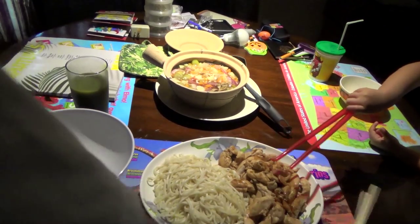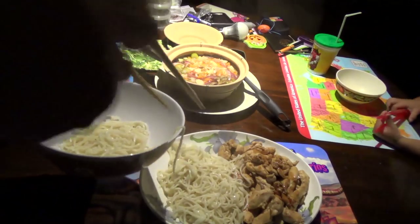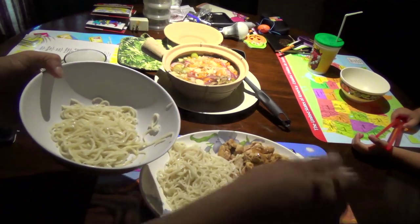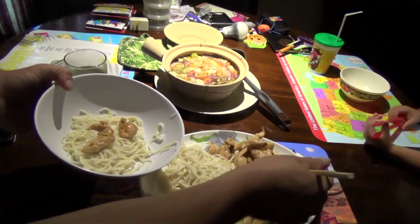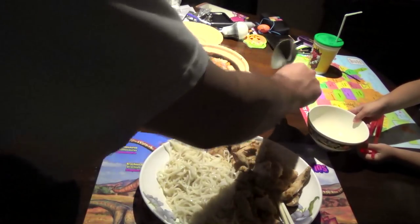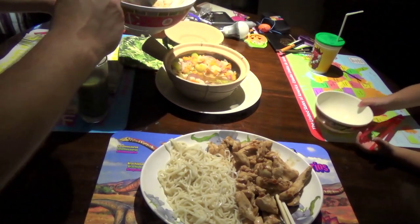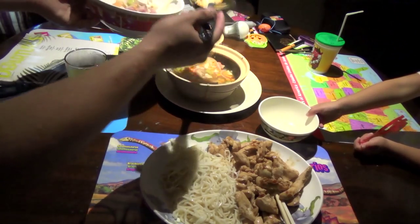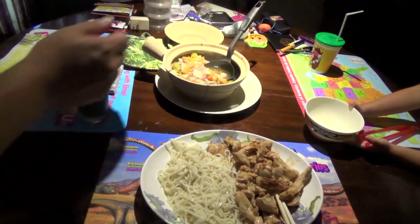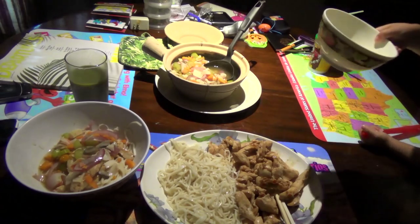Bon appétit. Some noodles in the bowl, here's the soup. I couldn't make as much broth as I would have liked, and I haven't put in enough ingredients to cook enough for three or four days. And since I'm cooking the meat separately, I could have just done the broth, and tomorrow we could have done beef or pork instead of chicken.